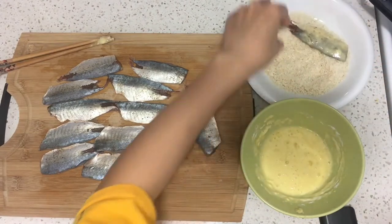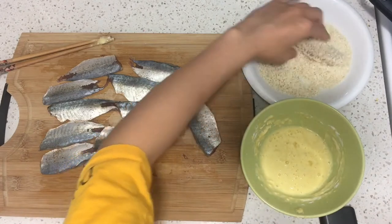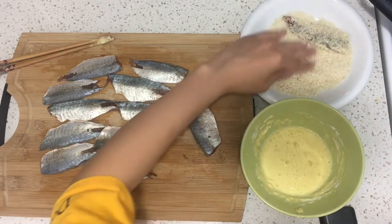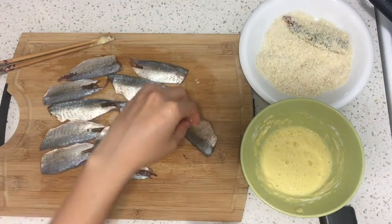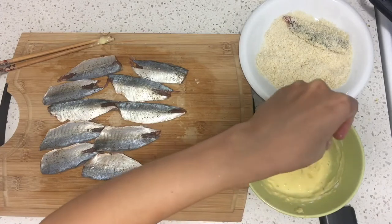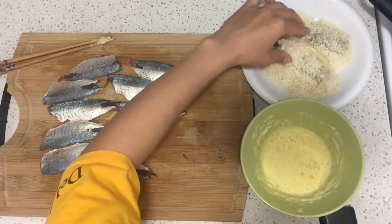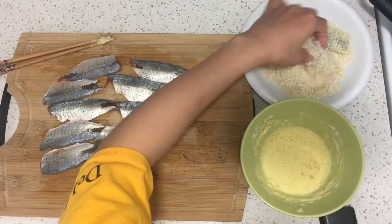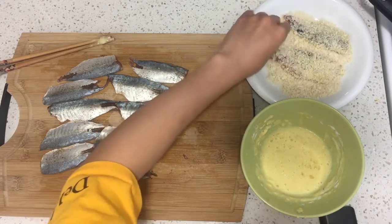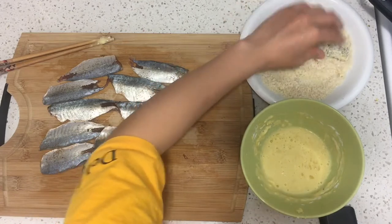It was just so stupid and funny. My roommate probably didn't understand what was funny about it, but yeah — you just don't understand. Anyway, that's that story. Let's go back to cooking.